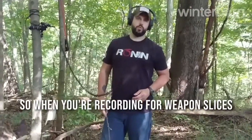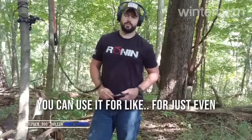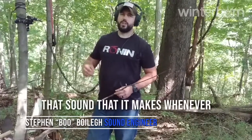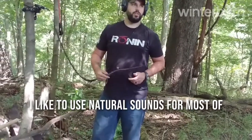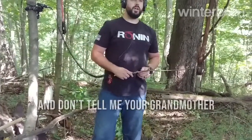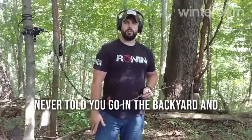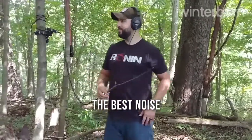When you're recording weapon slices — you can use it for fists even — that sound the weapon makes going through the air: I like to use natural sounds for most of my effects. Don't tell me your grandmother never told you to go into the backyard and get a switch. We all know the smaller ones make the best noise.